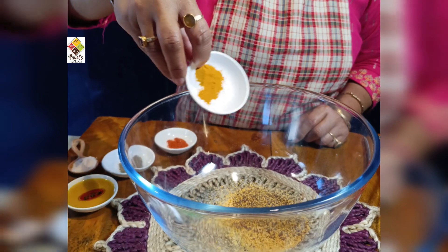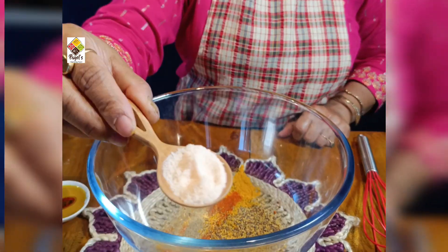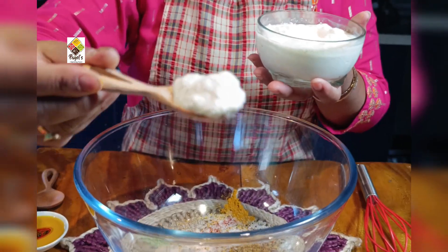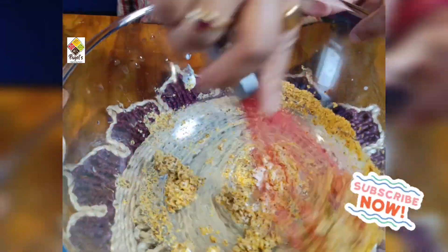You will need a few ingredients for this recipe. You will need to prepare and invest in the right items for this dish.